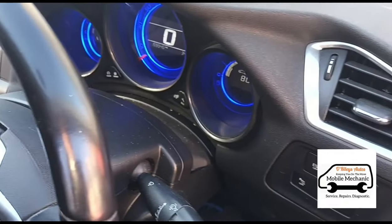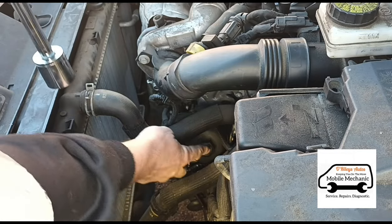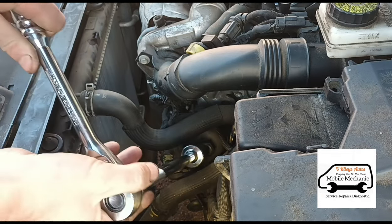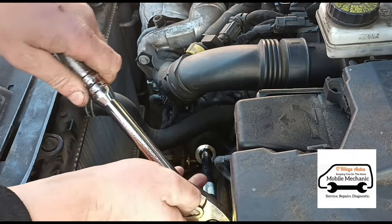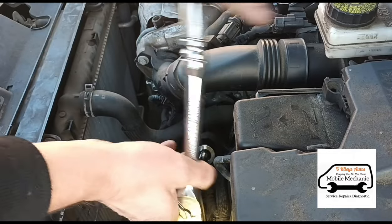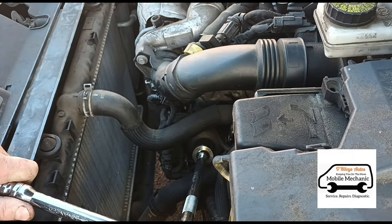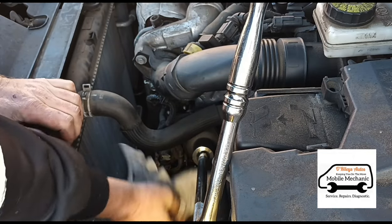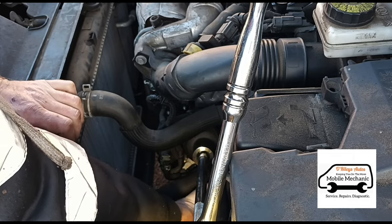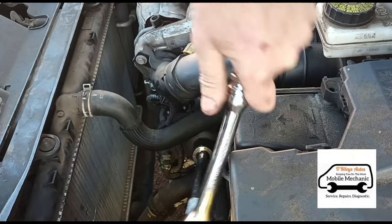Now put a torch down on the oil filter so you can see it. You can use a 27 millimeter socket to get down onto it and crack it open. Use a little cloth underneath to catch any drips, then carry on undoing the rest of it.